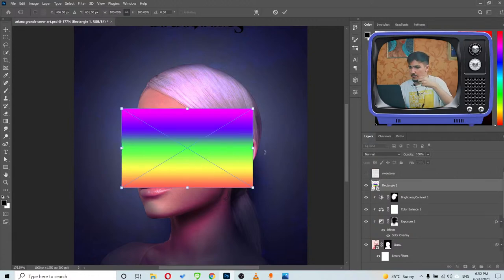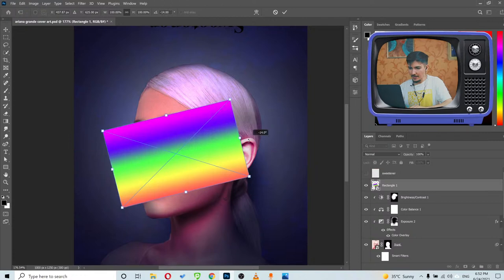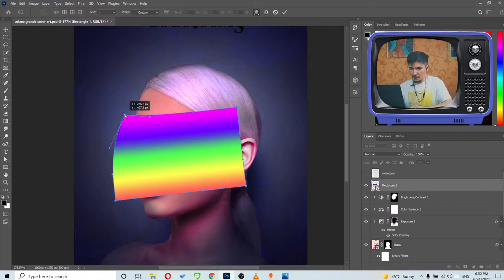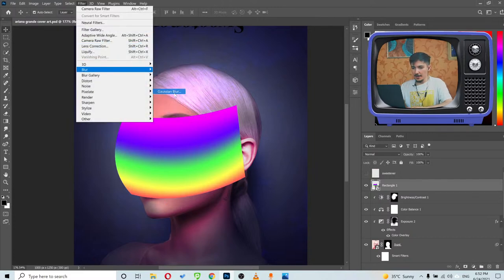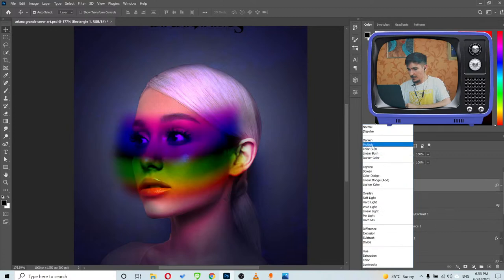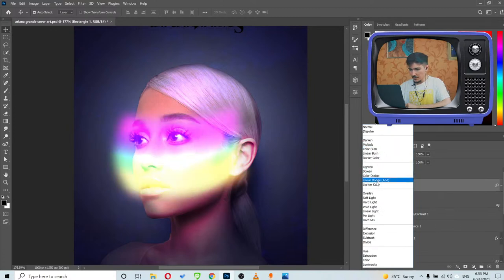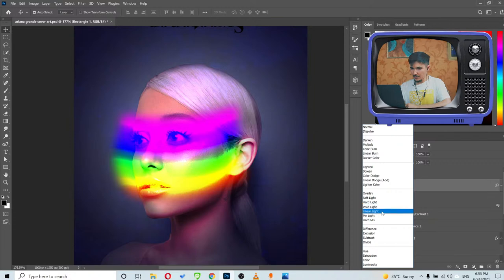I'll rotate the gradient and then click right-click > Warp to bend it around her face — like this. Now let's click OK and add a little Gaussian Blur, about 20 pixels. Then I'll try different blending modes — Overlay and Soft Light look promising. Most likely it's going to be Overlay.